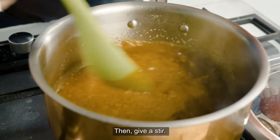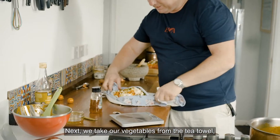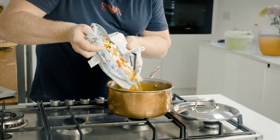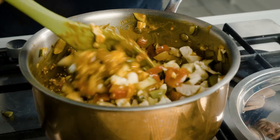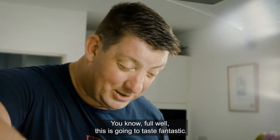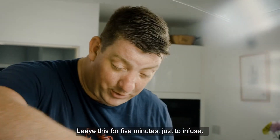Then give a stir. Next, we take our vegetables from the tea towel and get them over to the pan. You know full well this is going to taste fantastic. Leave this for five minutes just to infuse.